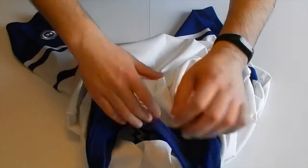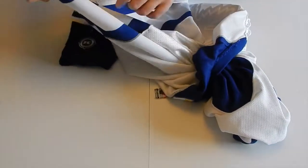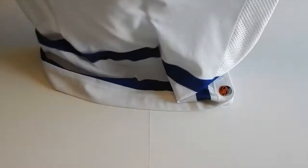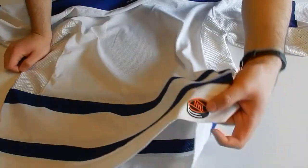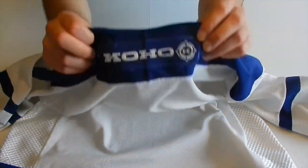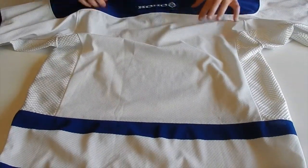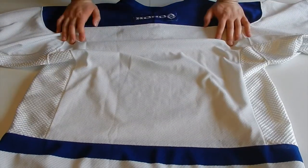Inside here — no number on the back. I'll show you guys the back as soon as I undo it again. So, no number on the back. Got the NHL logo. Your Coho logo. Quite a nice jersey — I really like the striping. I like the shoulders being blue. Very nice. Yeah, it's a really lovely jersey.